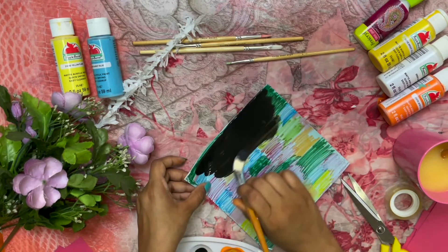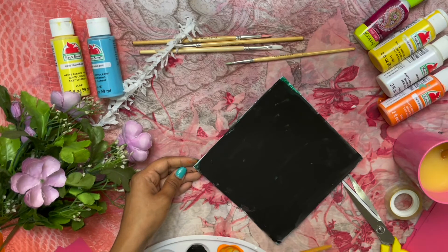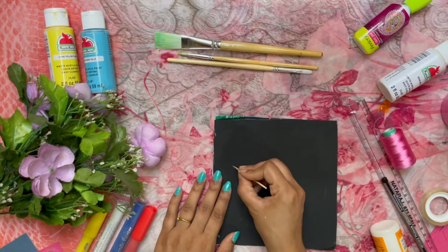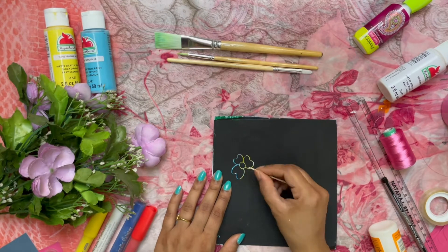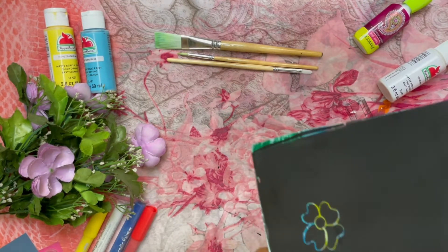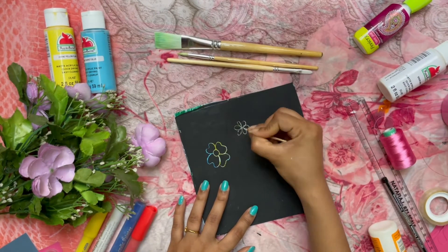Now we will fill the sheet with black acrylic paint, covering it with a full coating. That's it! The fun rainbow scratch paper is ready. We will use a toothpick on it and fill it in a rainbow color. This is a happy and fun activity.